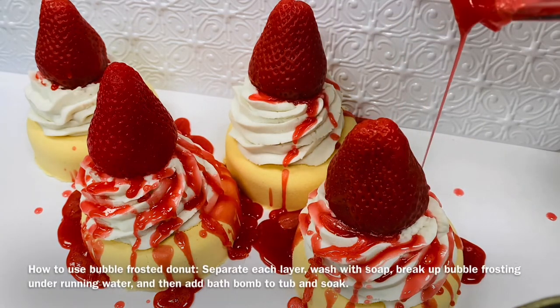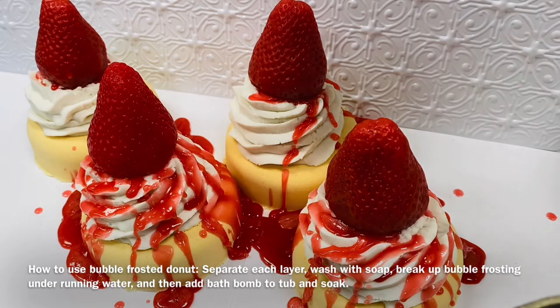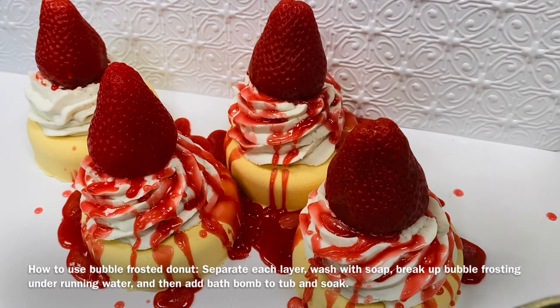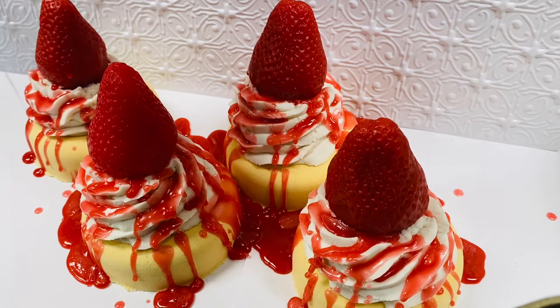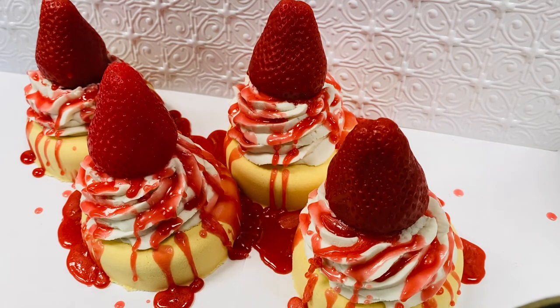Just letting it run down naturally as it would, and a little bit on this back one here, letting it run down the sides — beautiful, looking all delicious! It actually smells delicious too. The soap is scented with strawberry fragrance oil, which is also in the bath bomb, just not in the frosting.